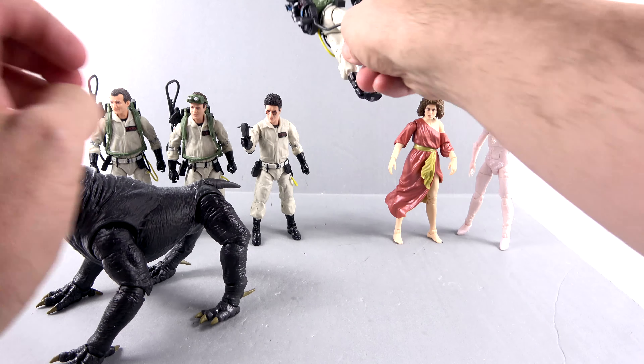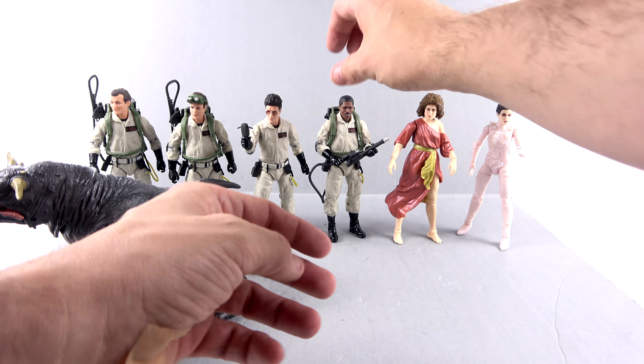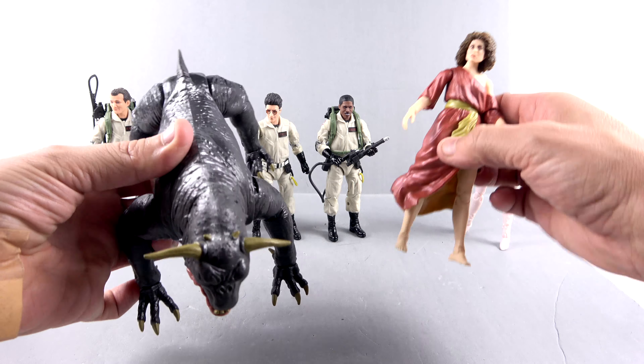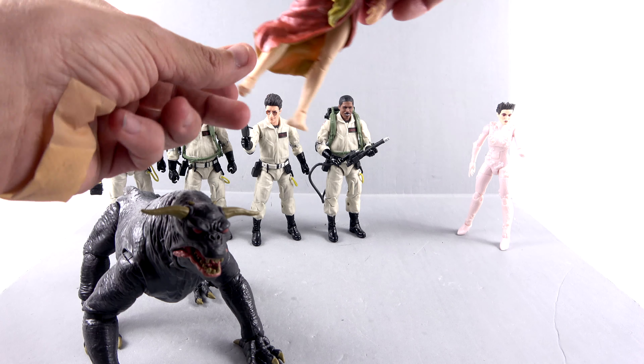Oh, knocking down poor Winston! There you go, Winston, I'm sorry buddy. You hang out right there. But the overall size is pretty impressive by comparison — definitely a worthy build-a-figure piece.